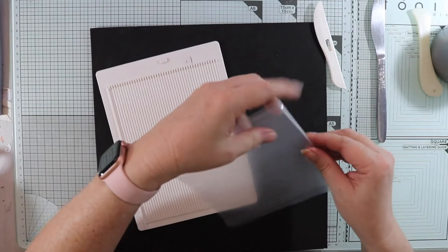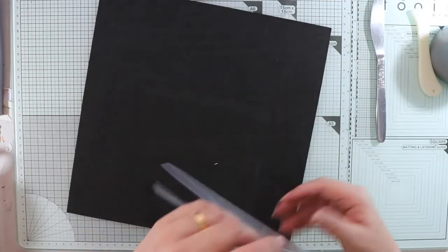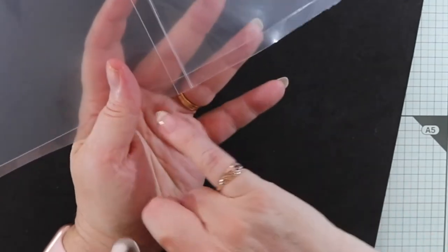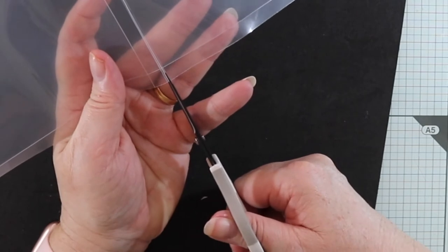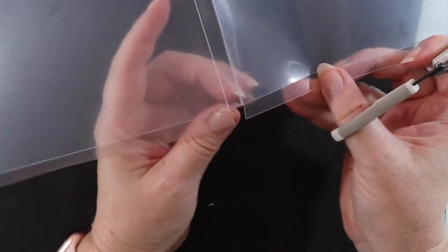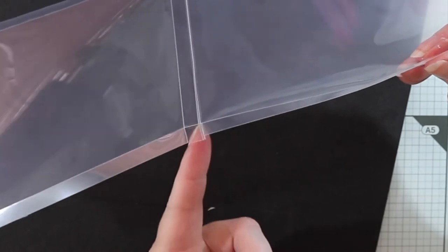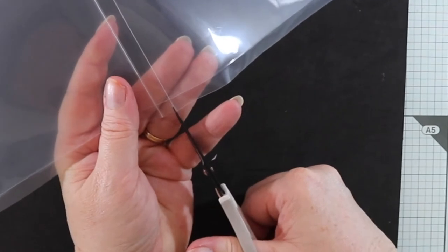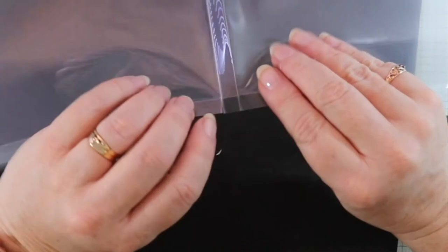With a pair of scissors I'm just going to snip up to that score line, because this will help create the pocket. That little flap there is bent in. I'll do that for the other side as well — just up to the score line, as you can see.